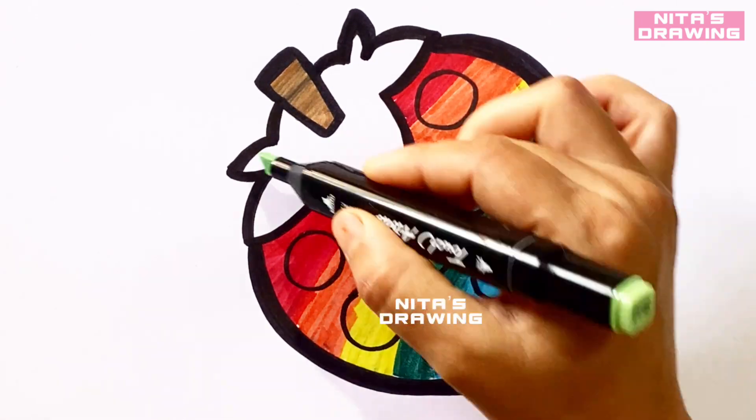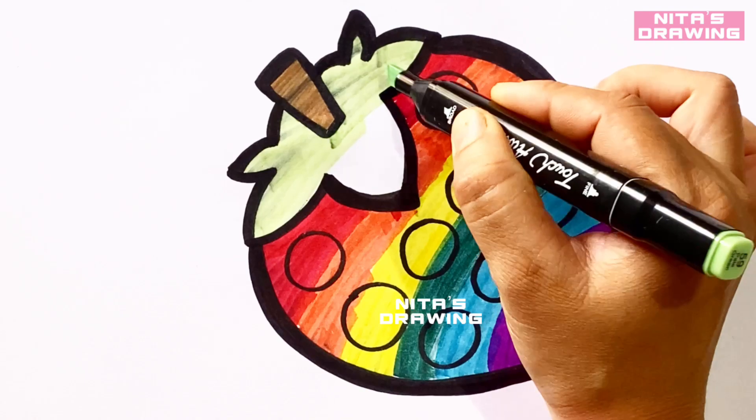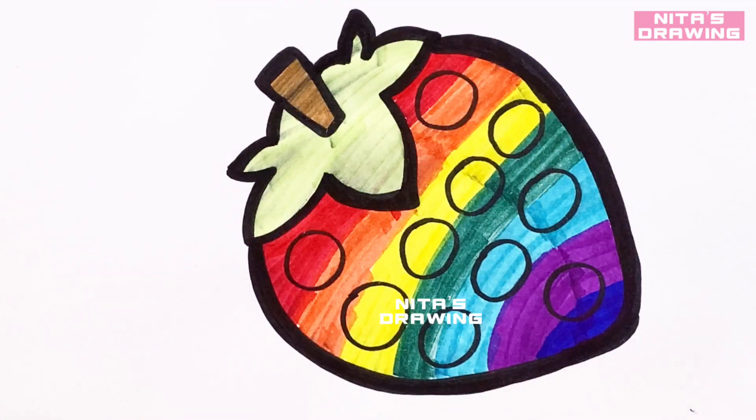A, B, C, D, E, F, G, H, I, J, K, L, M, N, O, P Q,